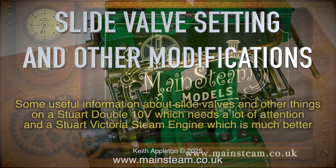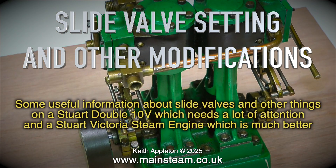Slide valve setting and other modifications. Some useful information about slide valves and other things on a Stuart Double 10V, which needs a lot of attention, and the Stuart Victoria steam engine, which is much better.